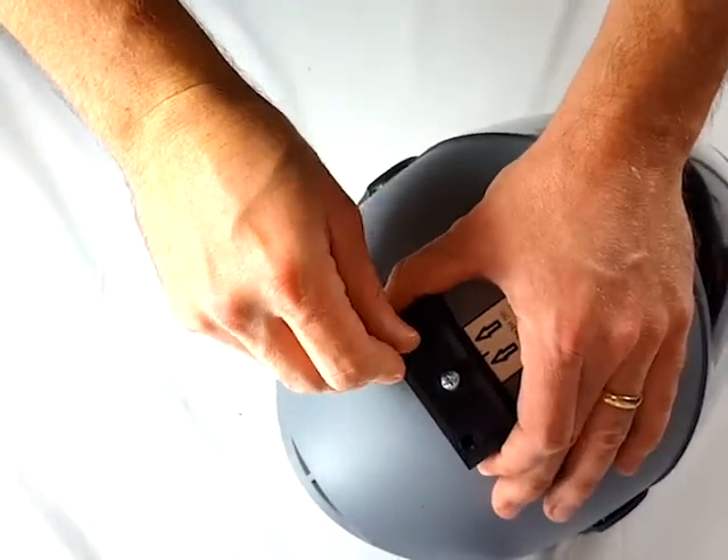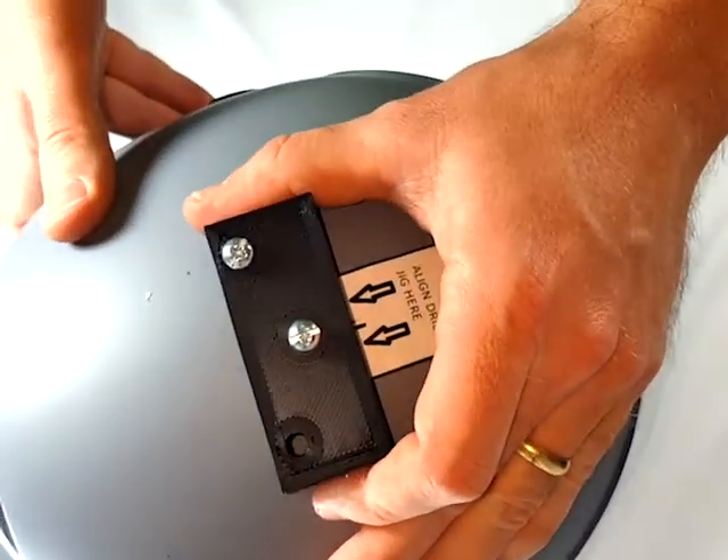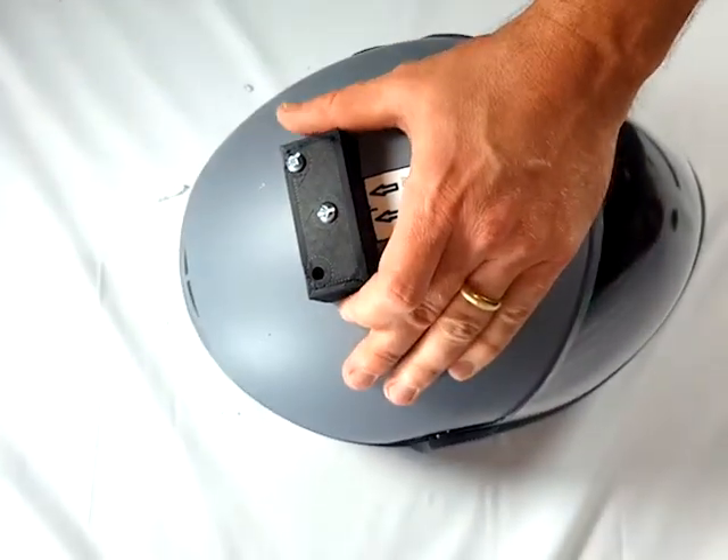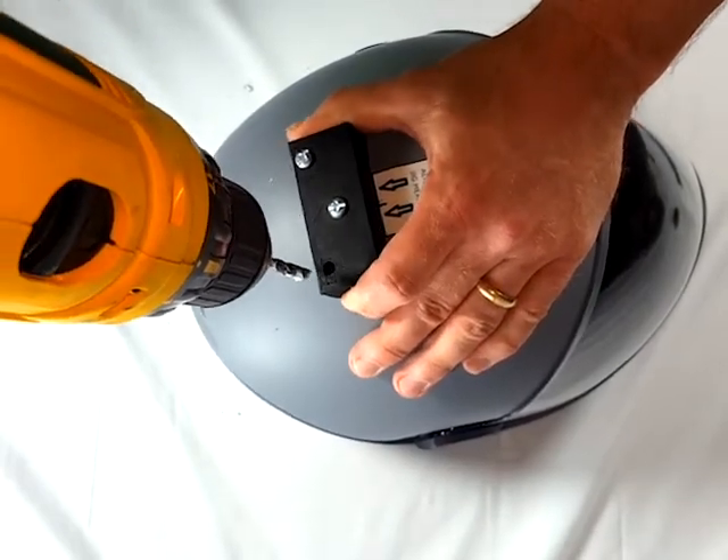Place a bolt in the second hole you just drilled. Drill the third and last hole.